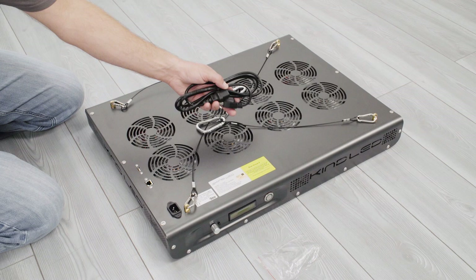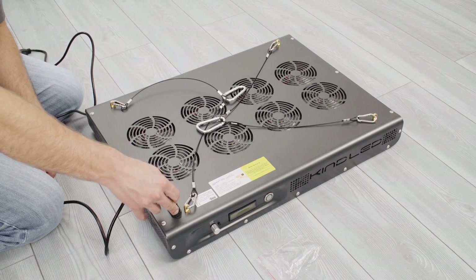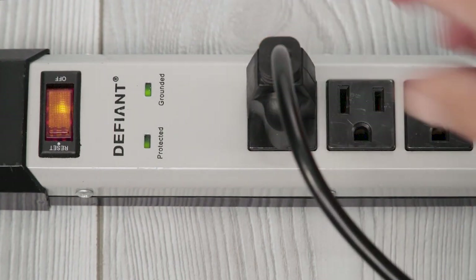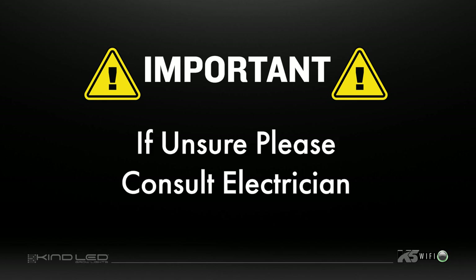Now insert the power cord into the top of your KindLED light fixture. Make sure to attach the power cord to the light first, then into a properly grounded power receptacle. Please make sure that all power requirements are considered if running multiple lights on one circuit. Consult an electrician if you are unsure.